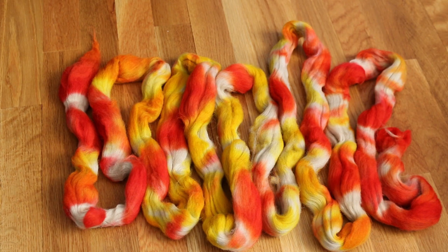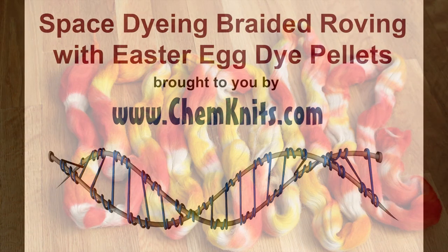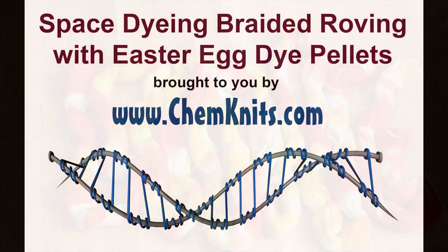Thank you so much for watching this dyeing experiment. I am Rebecca from ChemKnits and I hope that you will have as much fun playing with these Easter egg dye tablets as I did.